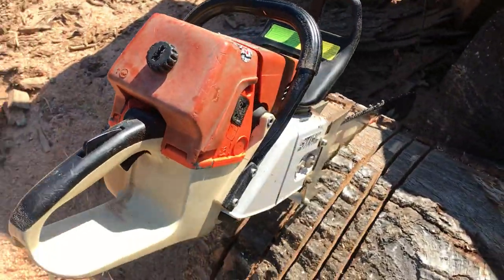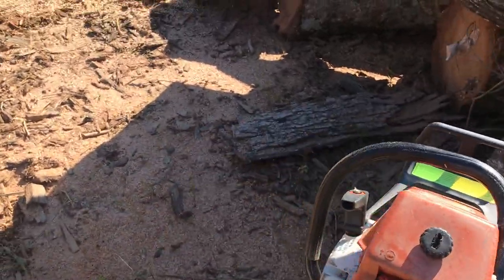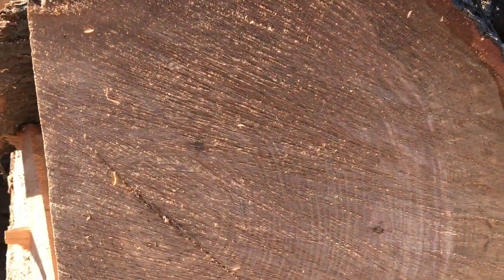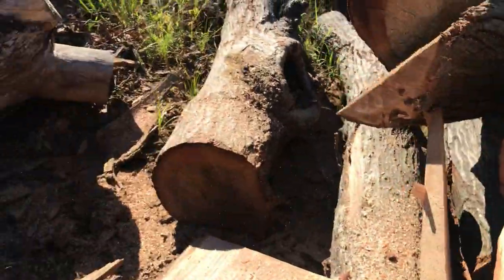I've got it dialed in and done some test cuts, and looks like we're ready to do some cutting — hopefully. Trimmed enough off of this. That's some nice oak right here, good and dense. Let's see what happens.